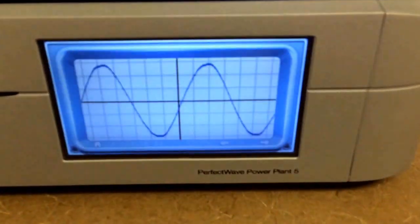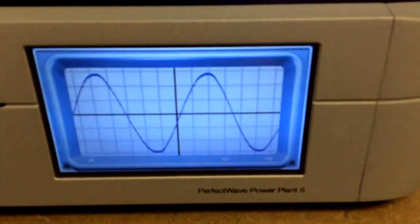This is Ben with Ben Hayes Web Sales. I'm going to do a quick demo and video walk around this Perfect Wave Power Plant 5.